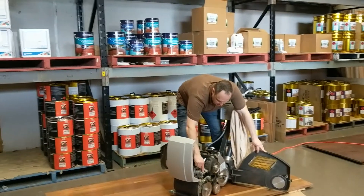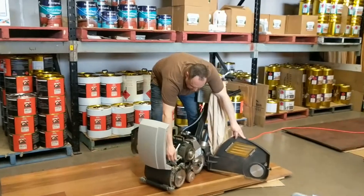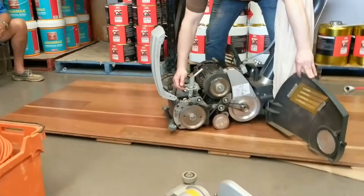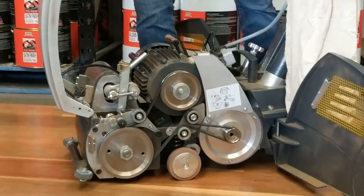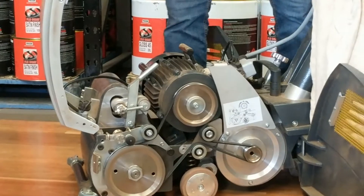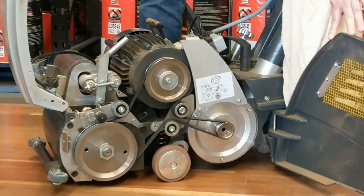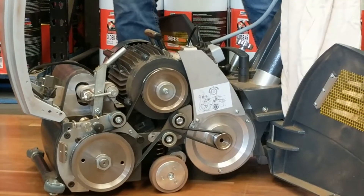If you open the nut here behind, then we can adjust with the forward nut. If we screw the nut in the right direction, the belt goes inside the machine. When we screw it on the left side, the belt goes outside the machine. So we can adjust the belt while the machine is running.